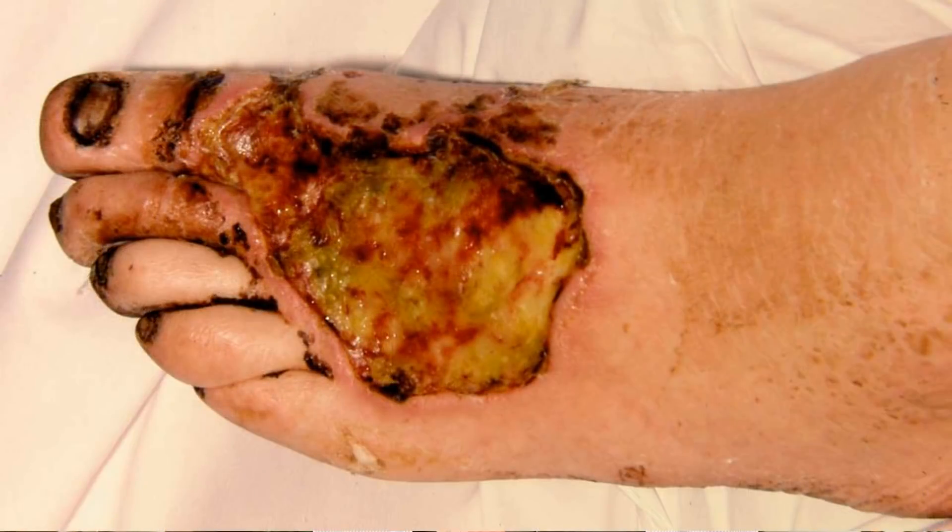Now let us assume that the nerves are somewhat affected or the blood circulation is a little bit affected — what can we do about it? There are medicines we can give you to improve your nerve function and blood circulation. And if the blood circulation is really blocked — say 50 to 80 percent of the blood flow is blocked — then by doing an angiogram and finding out where the block is, we'll be able to relieve the block. Just like in the heart we relieve blocks, we can do that for the feet too, and then you can prevent gangrene from setting in.